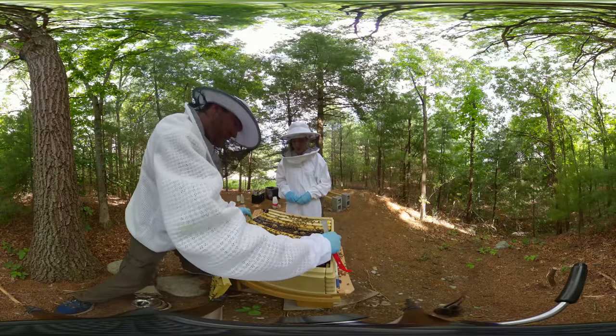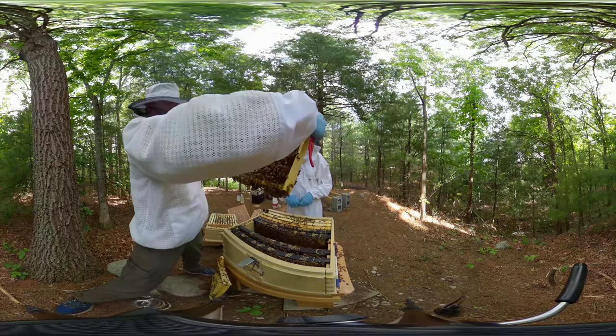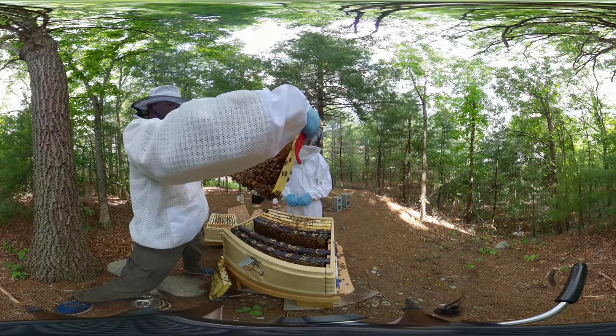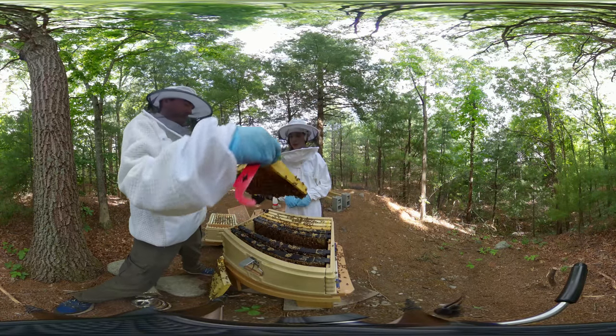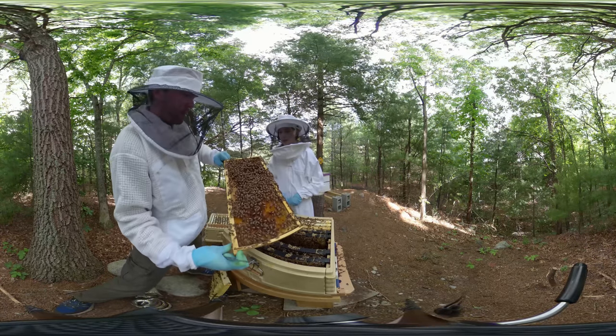I've heard this season there are also a lot of swarms happening in our area. Even new packages and nukes are swarming, and that happens when there's a heavy nectar flow. Right now there's a pretty big nectar flow with lots of flowers blooming near us.